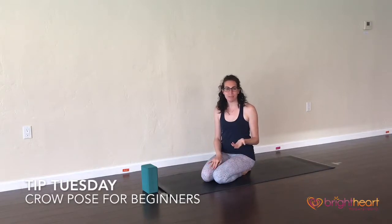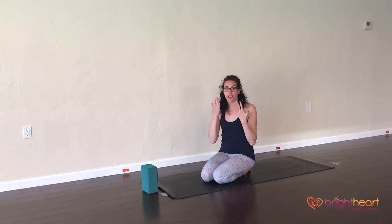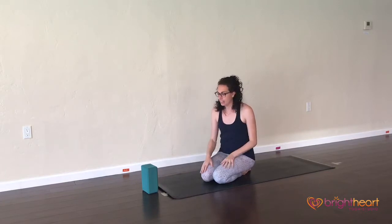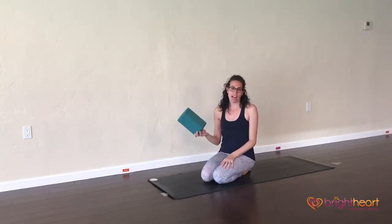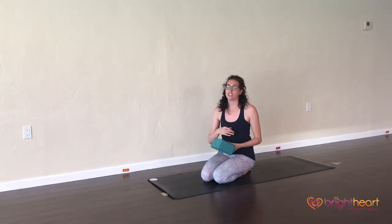Hi, I'm Jackie, and this Tip Tuesday we're going to go over a tip to help you with crow pose. So if you're having trouble getting your feet off the ground because you're a little bit afraid of falling on your face during practice, what I suggest is using a block. The block can be there for stability underneath your face so you don't feel like you're going to fall forward as you're starting to learn your balance in crow.